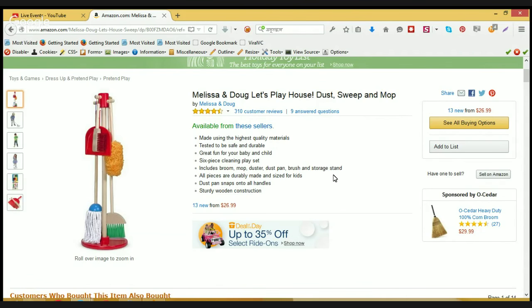Hello, this is Jay here. Welcome to Melissa and Dog — let's play house: dust, sweep, and mop with you. It's housekeeping time for your kids with lots of enjoyment.